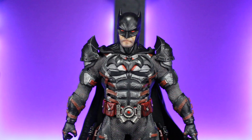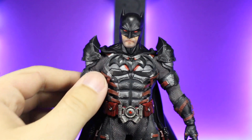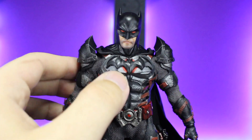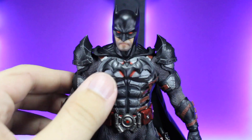So let's start with the makeup of this figure. The base body is the Mezco Sovereign Knight Batman, the regular edition, and then we have the tactical armor from the Justice League Batman. I did go through and add the chest emblem from the Sovereign Knight to this one — I shaved it down and glued it on after I was done painting it.